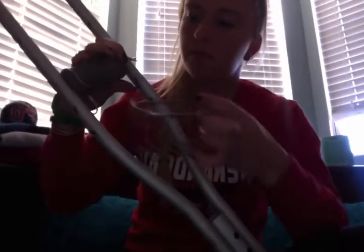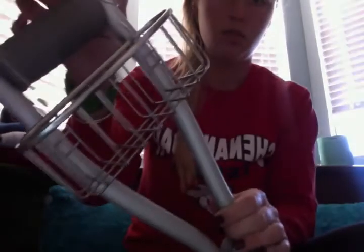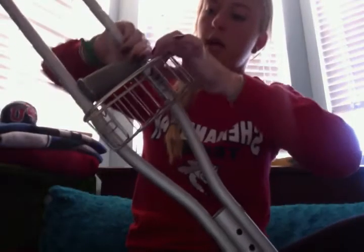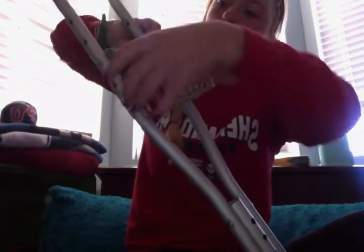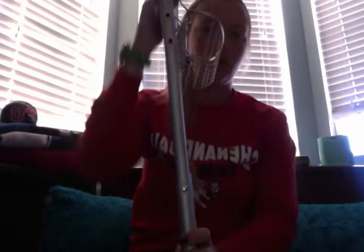From there you simply take your basket and hook it through as well, then clasp the hooks back just like you would with your shower curtains. And it'll stay right there like this.